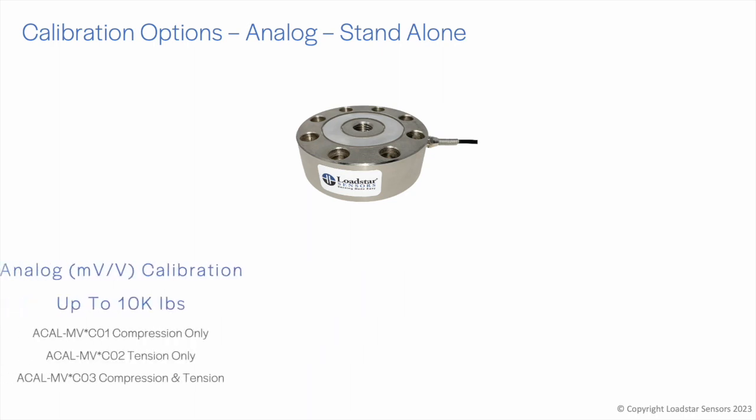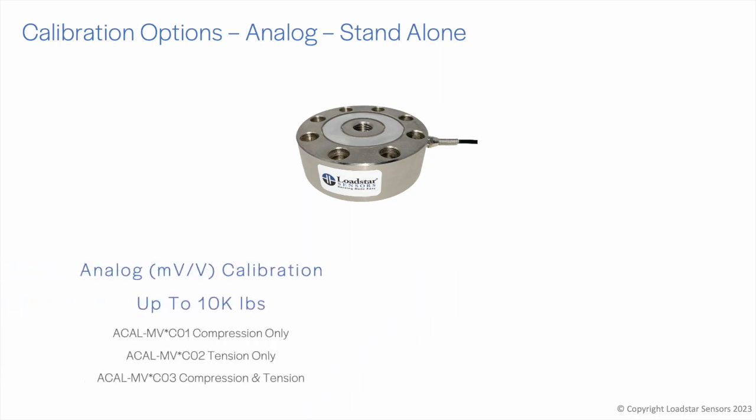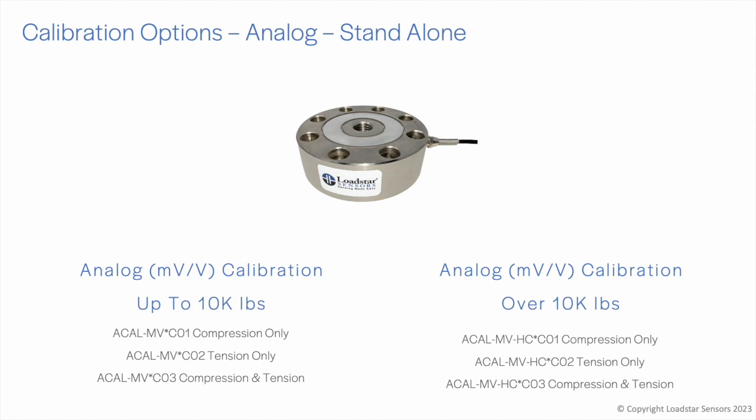If you would like us to calibrate the load cell by itself without any interface, pick the service starting with CAL-MV. Select *C01 for compression only, *C02 for tension only, or *C03 for both. For calibrating load cells over 10,000 pounds, use SKUs that begin with CAL-MV-HC.